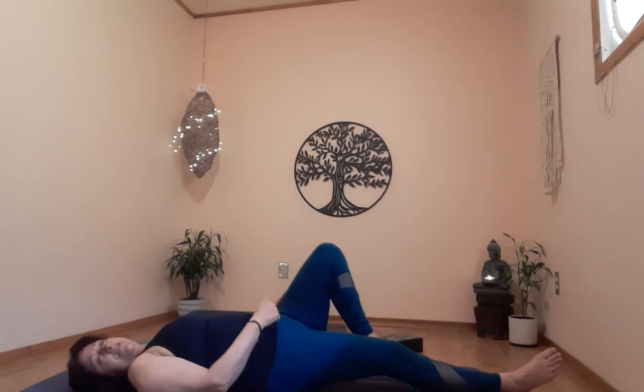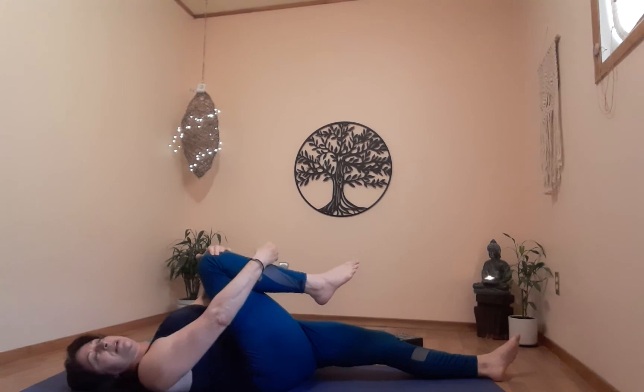One more breath. On the next exhale, slowly release. Let's do the other side — very gently reposition, bend the left one as you straighten the right one, adjust your shoulders for comfort. On the exhale, bring up the left one and give that one a nice big hug.